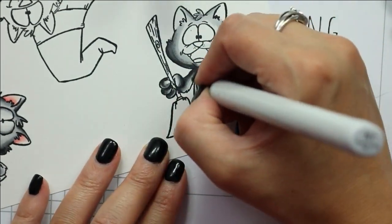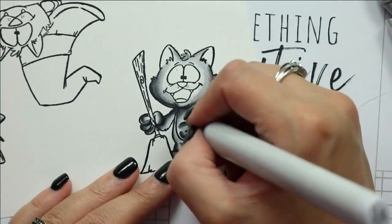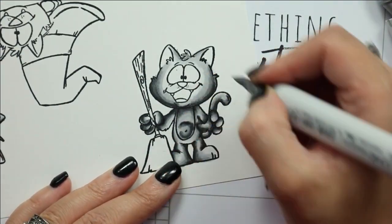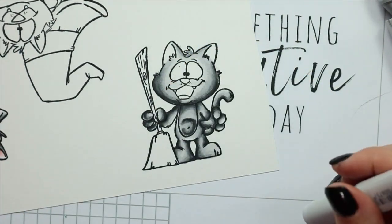Once I finish coloring all of these images, I use my Scan N Cut to cut them out and then I will set them aside to start creating the base of the card and the top panel.